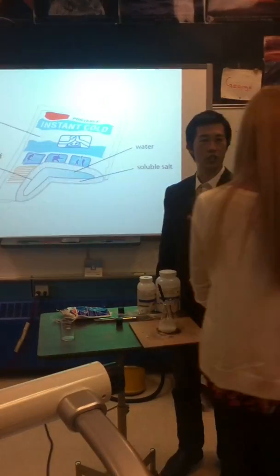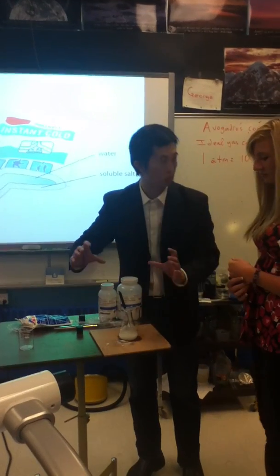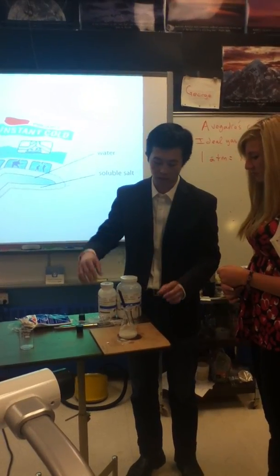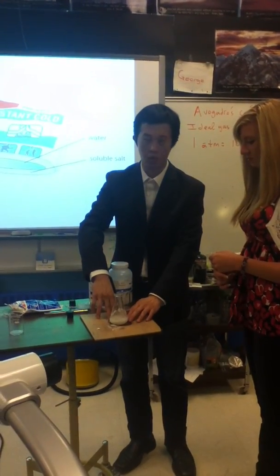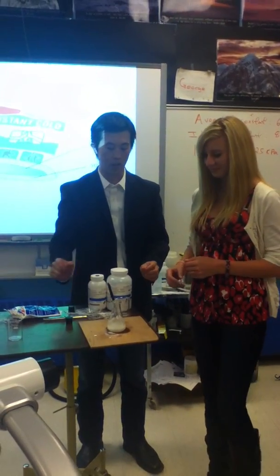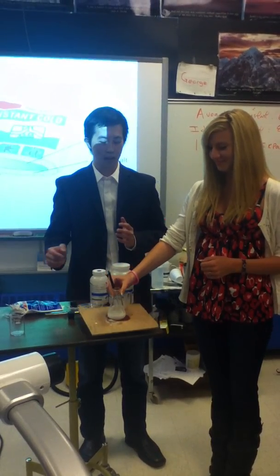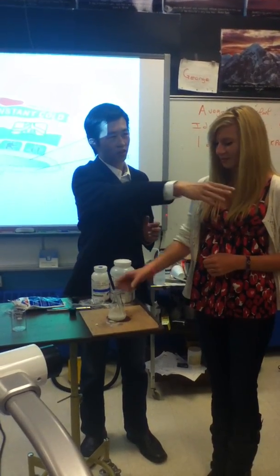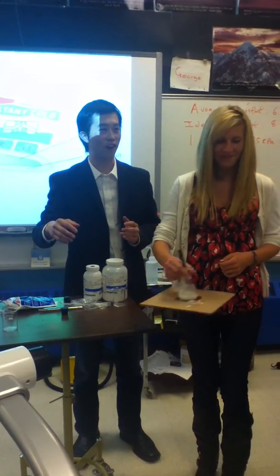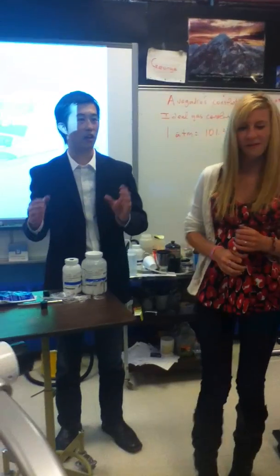Because it absorbs so much energy, the outside surroundings get cold. It should mean that the water I put down there has frozen — so this works. I'd like you to pick up the glass by the neck. Let's get you to pass that along to everyone, and hopefully it doesn't break. And that's how endothermic it is.